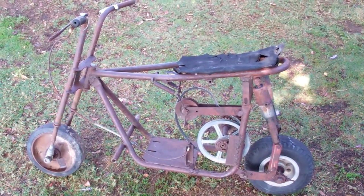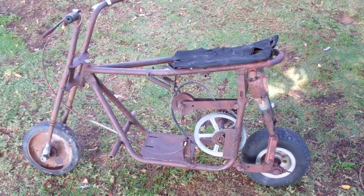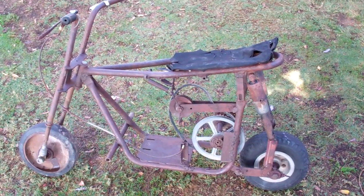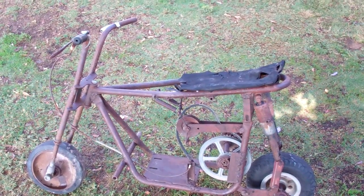Hey guys, this is Mac from oldminibikes.com. It's October 21st, 2013, and this is a Taco 44 walk-around video just to show you what some people do to these mini bikes to make them better.